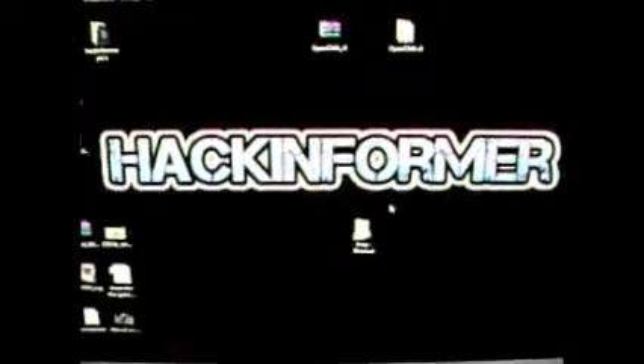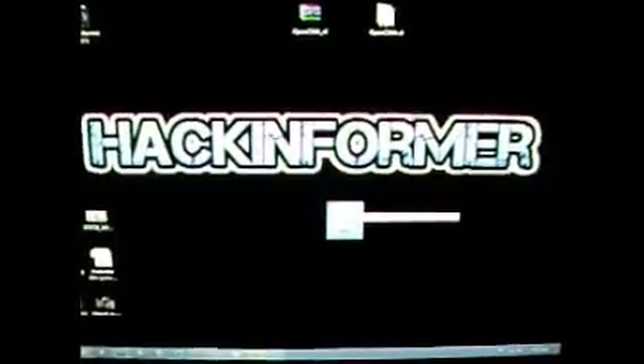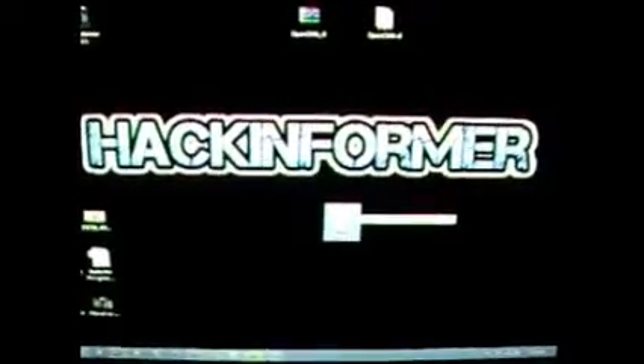Next, you're going to go to your Start button, however you get to My Computer, and go to the C drive. Once you're in the C drive, you want to go to Program Files x86 — that is where the Sony folder is. Once you find the Sony folder, go ahead and double-click on it. You'll see it says Content Manager.